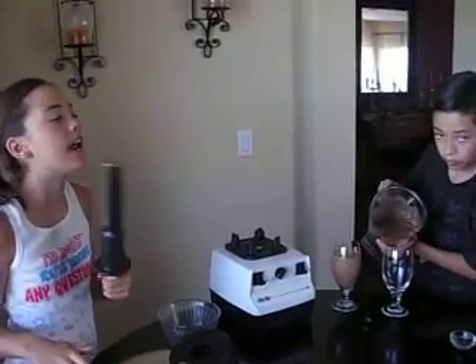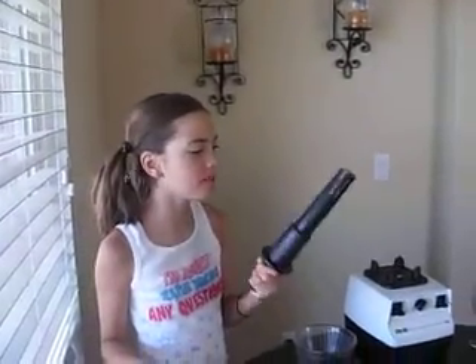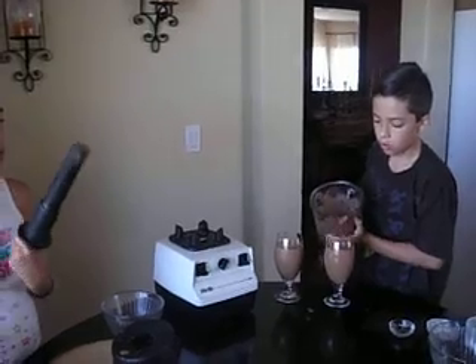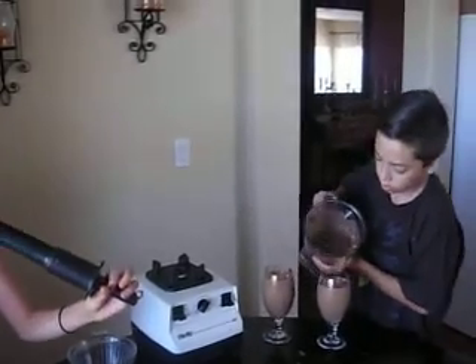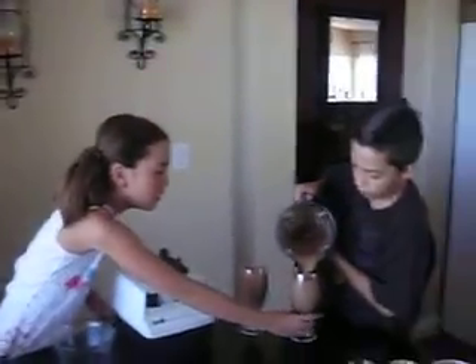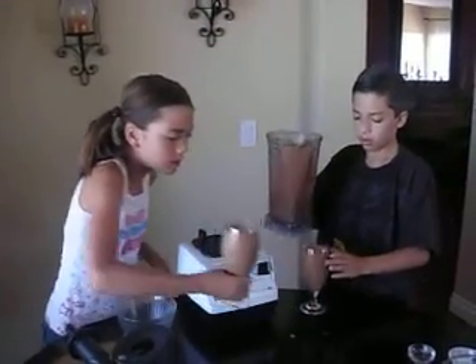Tell me what you guys think. Delicious! We're using raw carob powder instead of cacao powder or cacao nibs just because I was having a weird response to the cacao, so this is what we're using instead. Check it out — good!